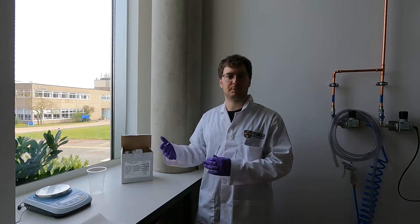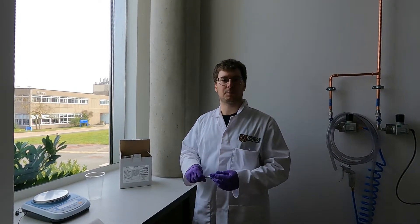We finished hard-baking the sample, so the next step will be to put the sample in a container. In our case we're going to use a Petri dish and we're going to pour over the sample with the SU8 pattern on top of it. We're going to pour over the PDMS mixture.